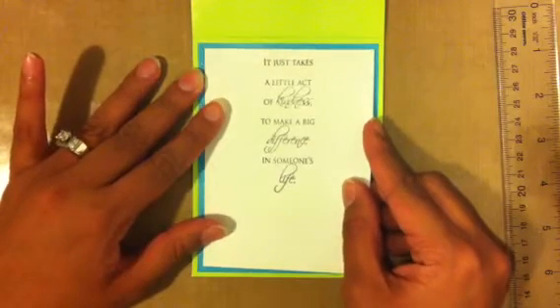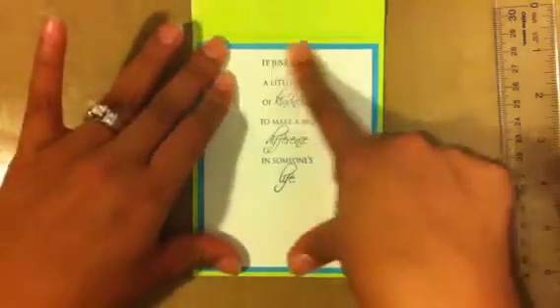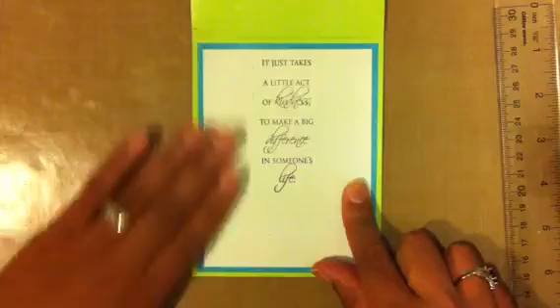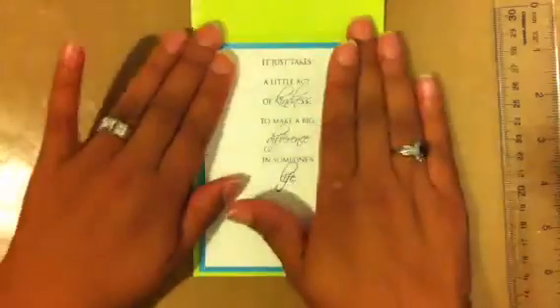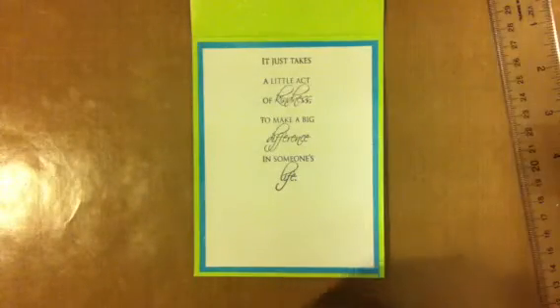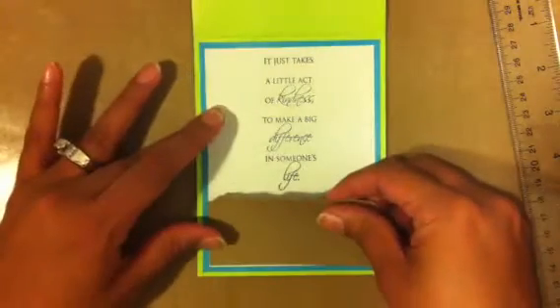This sentiment is actually from dollar stamps online and it says 'it takes a little act of kindness to make a big difference in someone's life.' The person this card is going to donated that Cricut cartridge, so I'm going to make sure I tell her thank you. I stamped that on there.